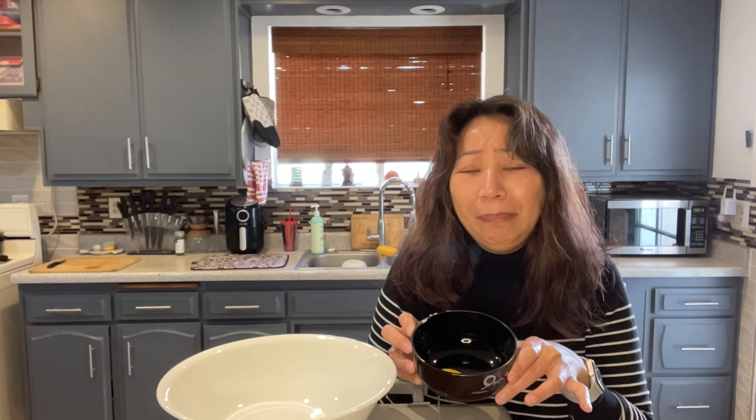Oops, she messed up cracking the eggs! Since I'm the master chef — this whisk was a gift from my best friend Kellen, thank you — I'm gonna help her fix it. I think it's mostly egg whites.